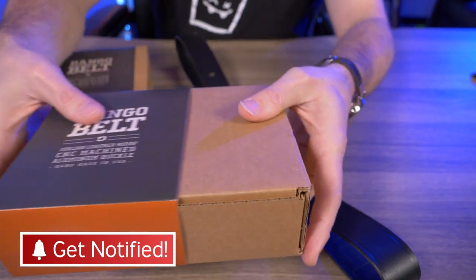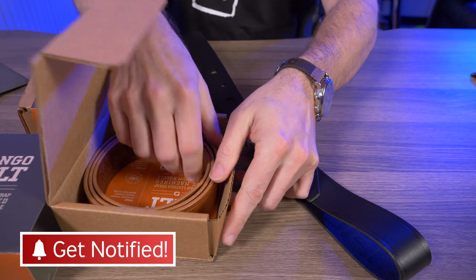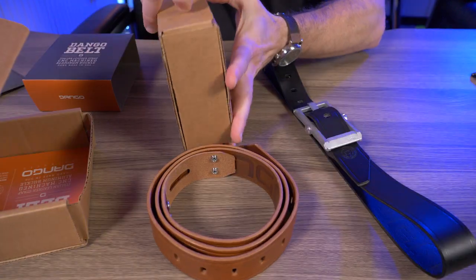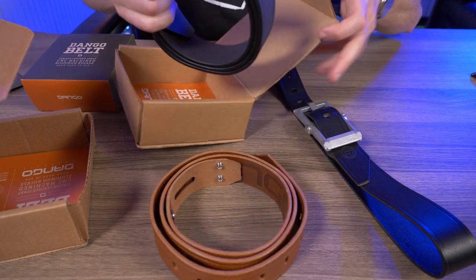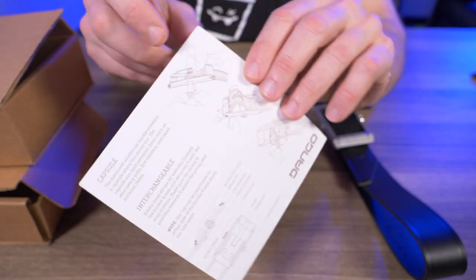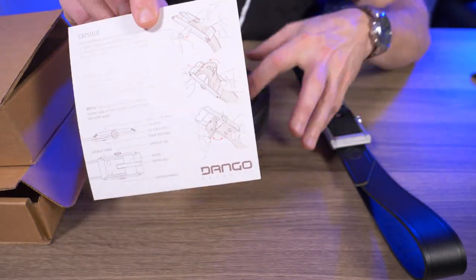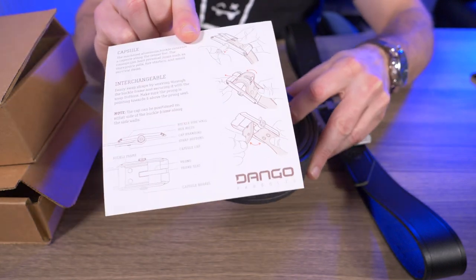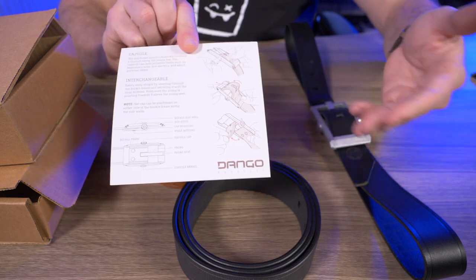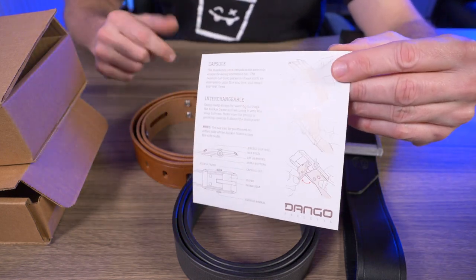I do have the other Dango belt straps in these boxes right here, so let me take these out for you. So this one right here is the whiskey brown color, and the last one here in this box is the D-Tex. Each belt comes with an insert with instructions on how to easily change out that belt buckle. That's right — these belts are modular. Dango makes it extremely easy to change out your belt buckles with different straps without the use of tools, and I'll be showing you just how easy that is a little bit later in this video.